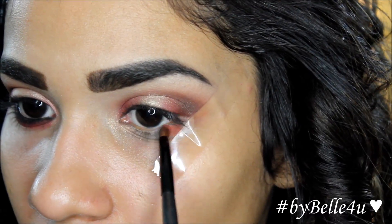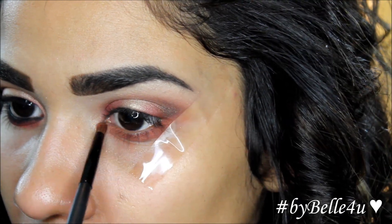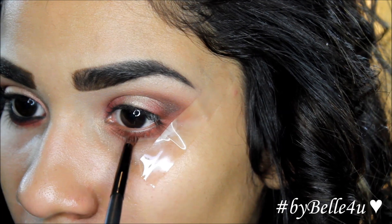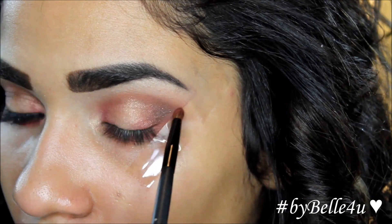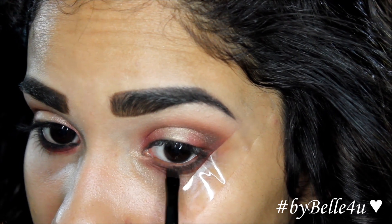For my lower lash line, I'm going to use the same two reddish colors from the Venus Palette and apply them using a small pencil brush from BH Cosmetics. Then I'm going to apply the dark brown shadow as close to my lash line as possible.